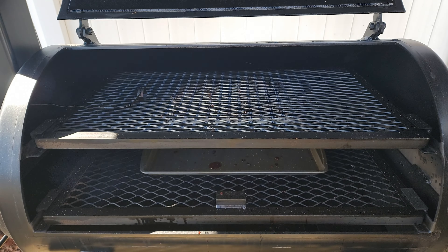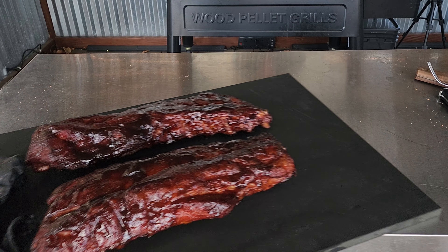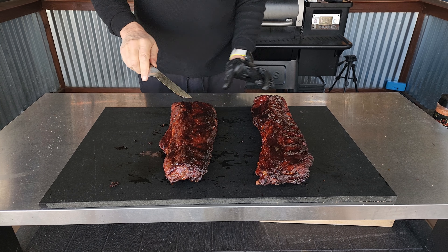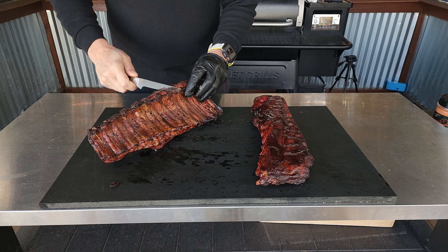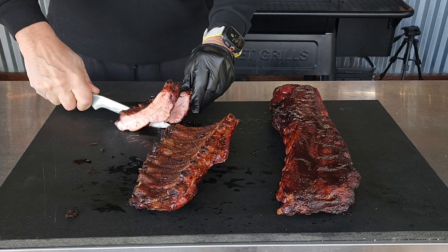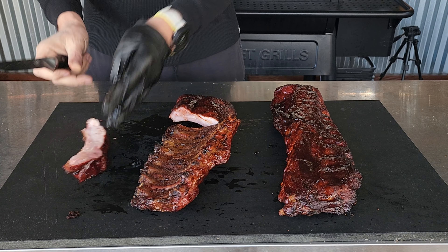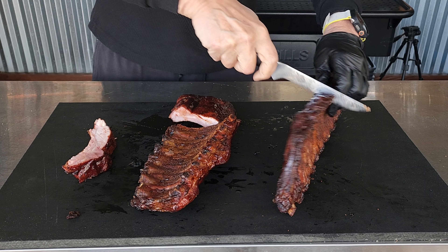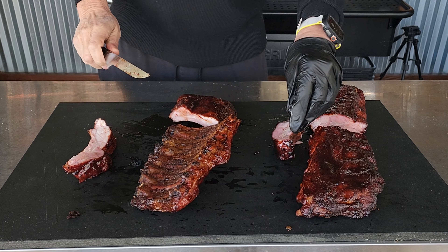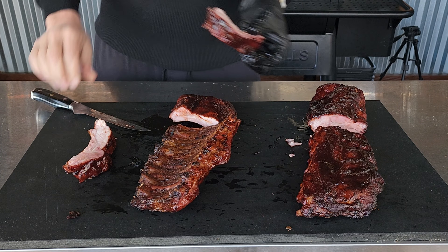On the board they go. Let's answer the question — membrane on or membrane off. This was one fun cook. Anytime I fire up that Lone Star it is a pleasure. This rack here has the membrane on, and this one does not have the membrane on — rib number one and rib number two.